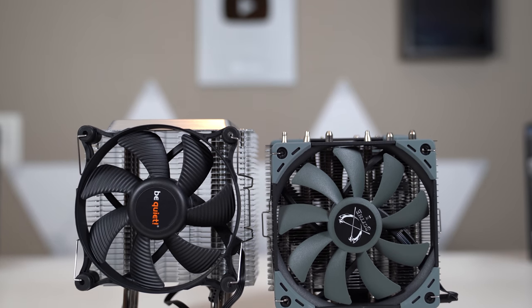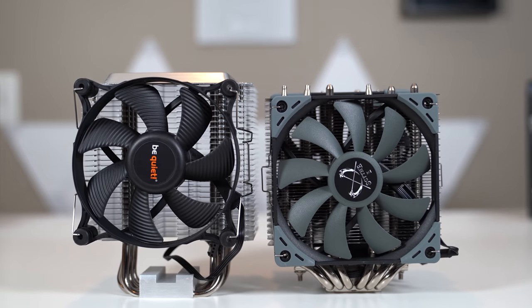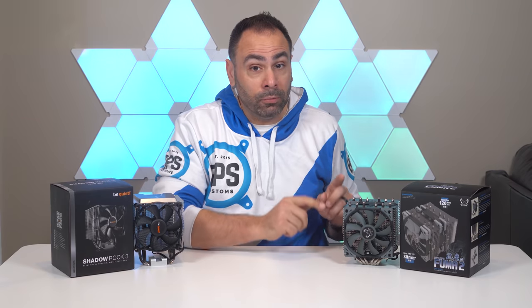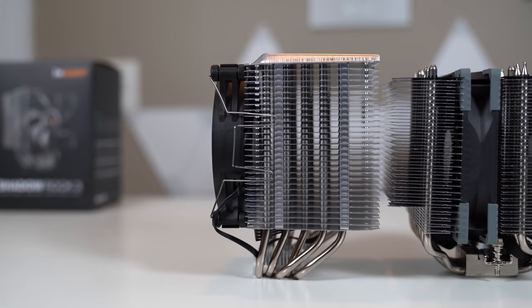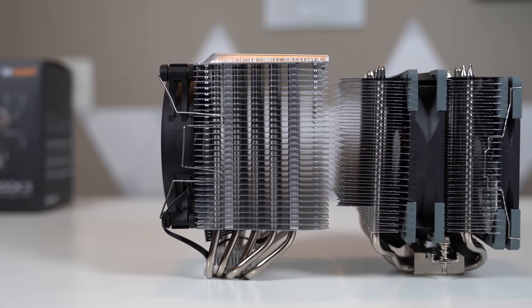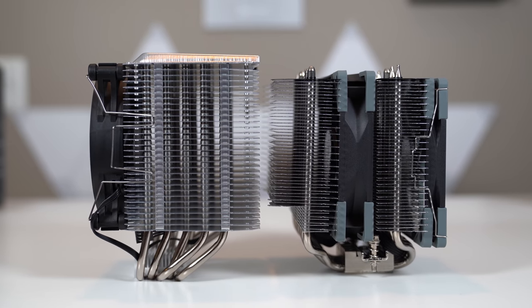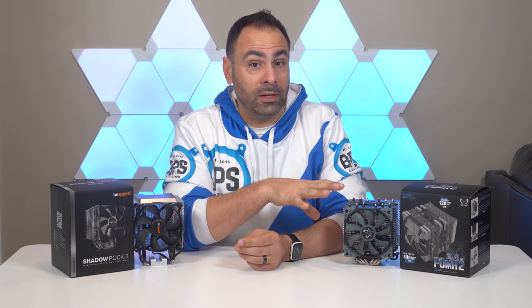Let's talk about direct comparisons. Is a dual tower setup better than a single tower design? In theory, the dual tower setup allows for multiple fans to be installed, increasing airflow over the fins and dissipating more heat. The fins themselves are smaller, but in this specific comparison, the stack on the Fuma 2 is more dense, and in fact the Fuma does have more fin surface area. I did some quick math: the Shadow Rock comes in at about 3,783 square centimeters versus the Fuma 2 at 4,744 square centimeters. Additionally, the Fuma does use one more heat pipe than the Shadow Rock. Neither of these features RGB, so if bling is your thing, you might want to look elsewhere.